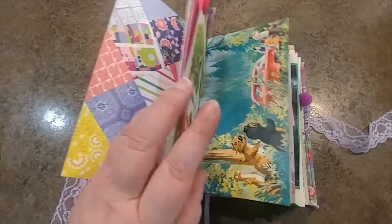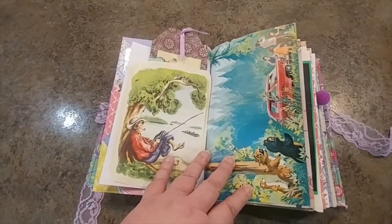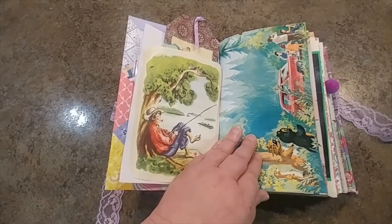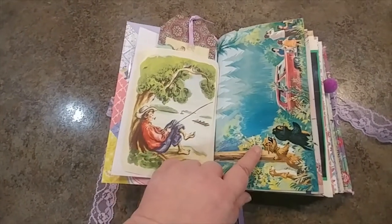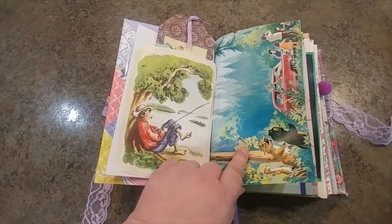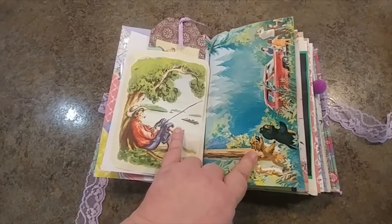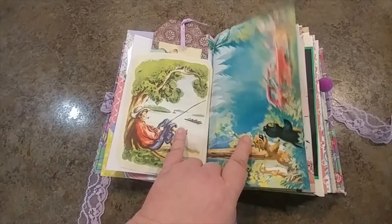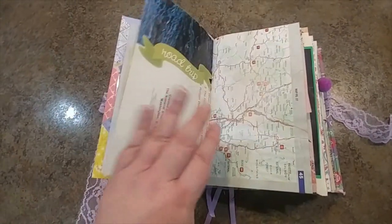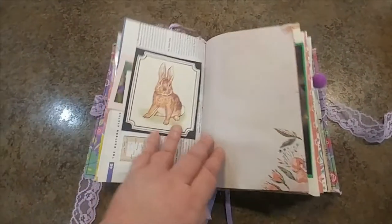I wanted to apologize for the video being a little bit shaky - I will be getting an overhead camera but it might be a few days before I get it. I used some book pages for the journal. Since they're going to be camping, I thought these are really cute - here's a Huckleberry Finn picture. And since they're going to be on a road trip, I gave them some map pages.